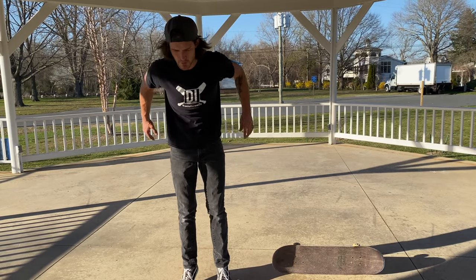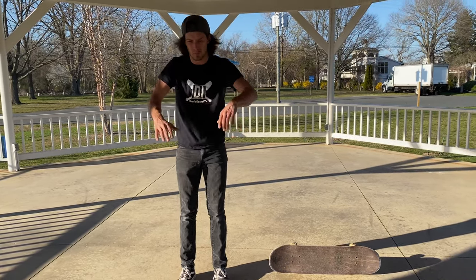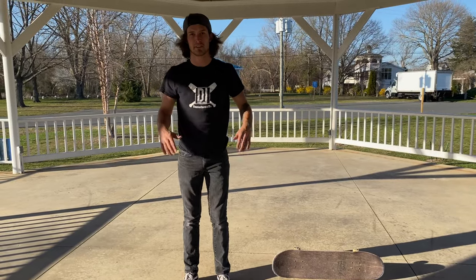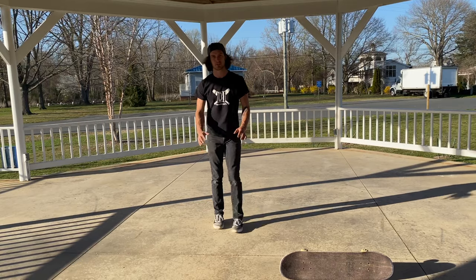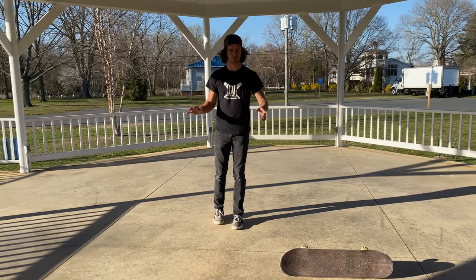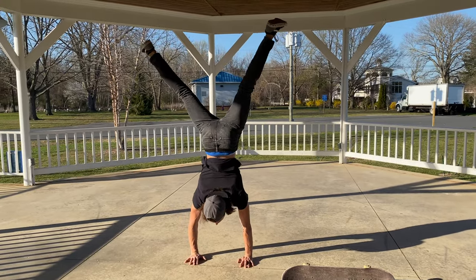Standing on your hands is a lot like standing on your feet. If you fall forward, you press on your toes — same thing on your hands, you press on your fingertips. And if you fall back, you ease off on your palms, just like your heels. It's the same exact thing.